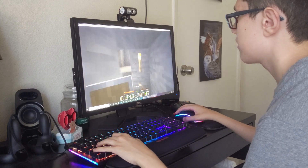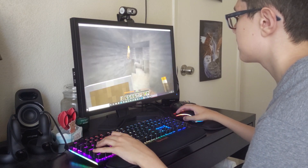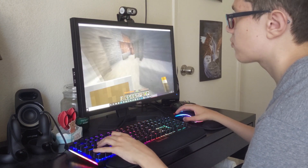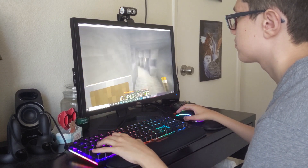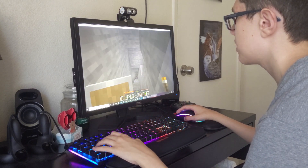I'm not being paid by Red Dragon to make this. I know they have sent stuff to other people, but I bought these with my own money and some Swagbucks — they're not sponsoring me either. So everything is my honest opinion.